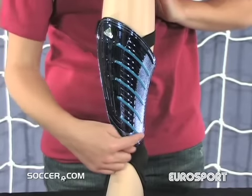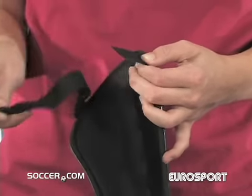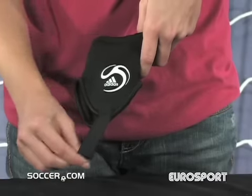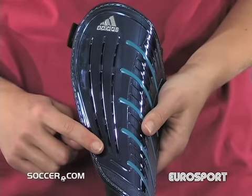You'll never have to worry about the fit because the Predator Replique has an adjustable guard width and ankle protection, as well as a single strap closure with an ankle sock. Play tough with the Adidas Predator Replique.